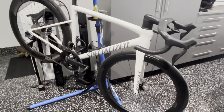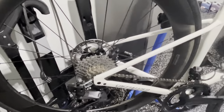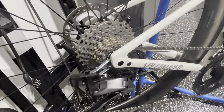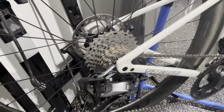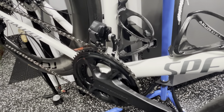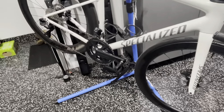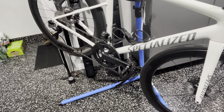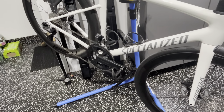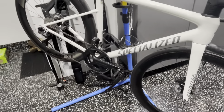The Roval CLX 2 wheels I scored on Facebook Marketplace for $1,500 shipped to my door. The seller was in Connecticut, moving to Utah, and just wanted his climbing wheels — didn't need to bring these aero wheels along. They're 2024 wheels that came off a 2024 S-Works and are in literally brand-new condition. These are the ceramic version with the ceramic freehub, so that was a huge win. I also got a Dura-Ace cassette for $240 from Euro Bike Parts.